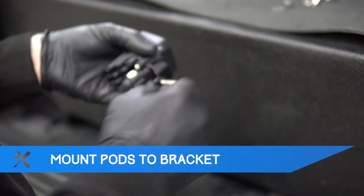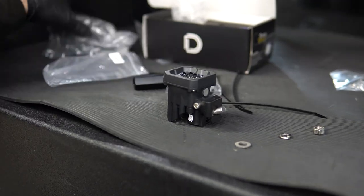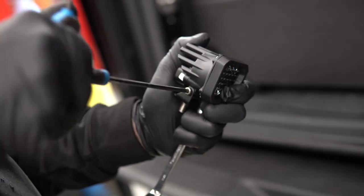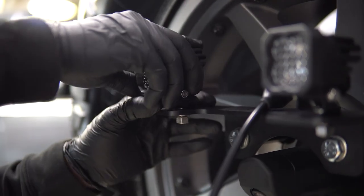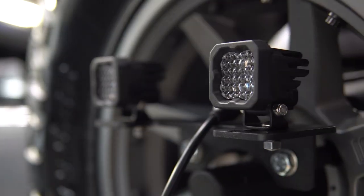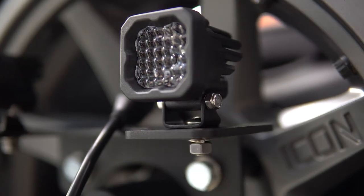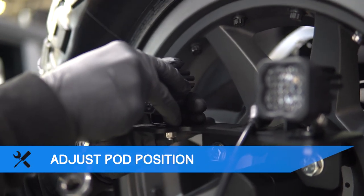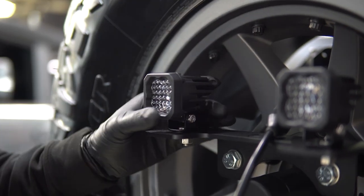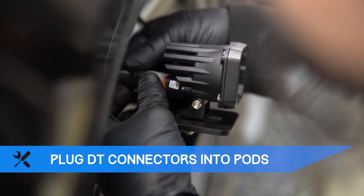Now you can mount your light pods onto the bracket. Once mounted, adjust the position of the pods to face straight back. Plug the DT connector into the back of the light pods.